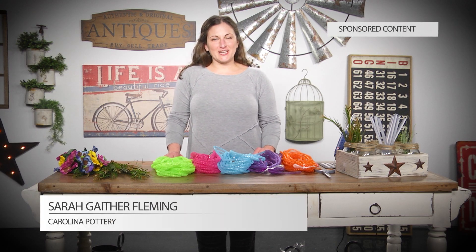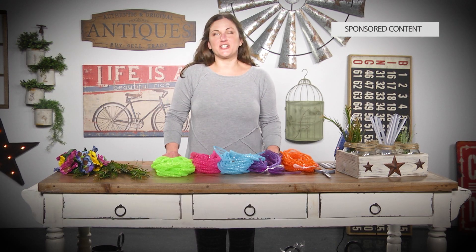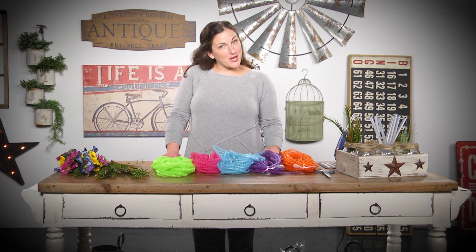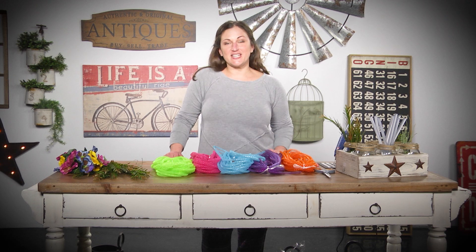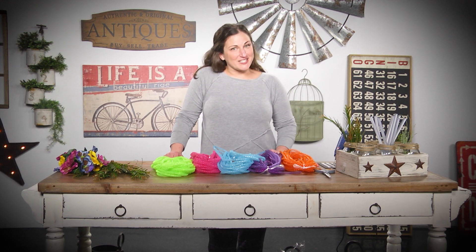Hey, I'm Sarah Gaither with Carolina Pottery and today we're gonna learn how to tie a mesh tubing bow. If you check out some of our other videos you'll see lots of ways to tie a bow, and this one's gonna be really fun.